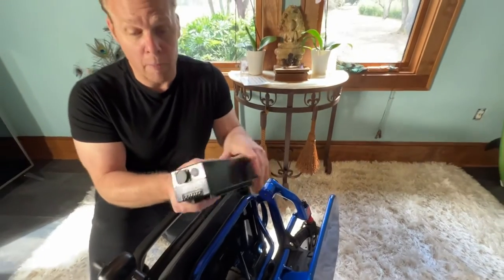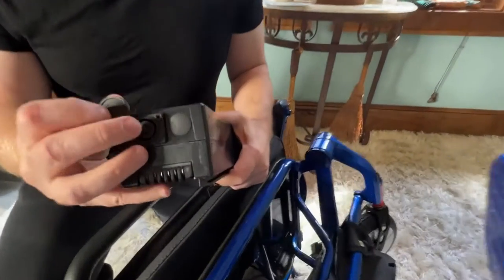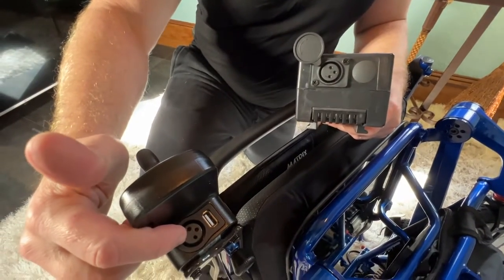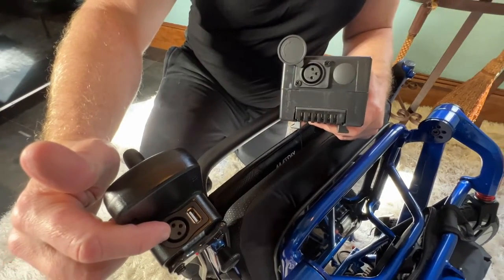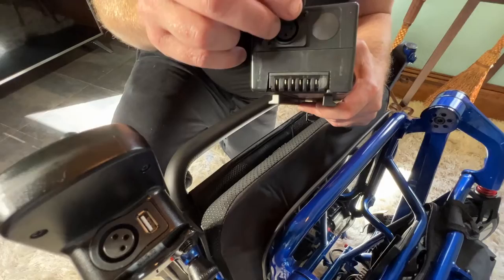Now we've made a video about charging the chair also. The charger plugs in directly to the battery, or if you have the battery plugged in and the joystick plugged in, it plugs in right to the joystick as well. And there is a convenient USB port on the joystick.